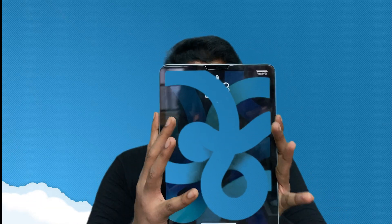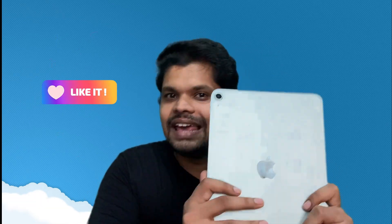Hi guys! Welcome to Everything Inside Vlogs. My name is Clinton. What are you going to see in our channel? Apple iPad Air. Yes! Let's see the Apple iPad Air.